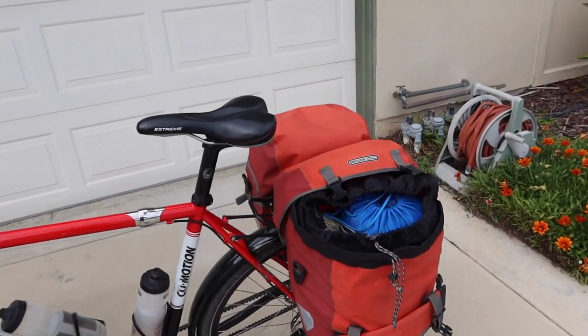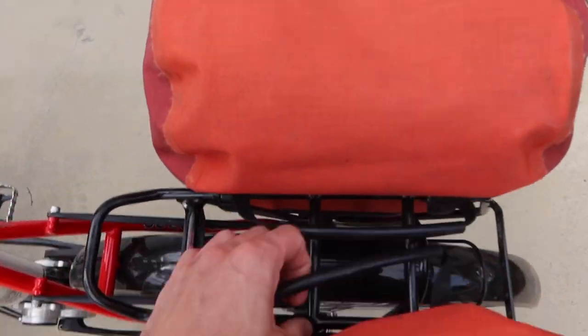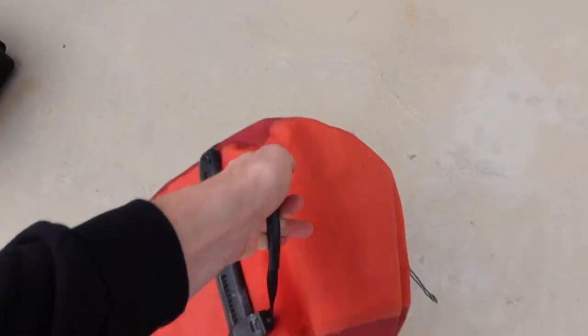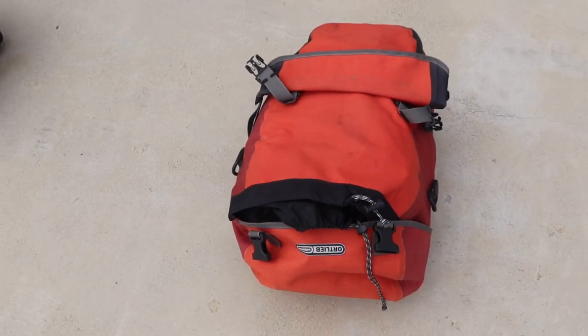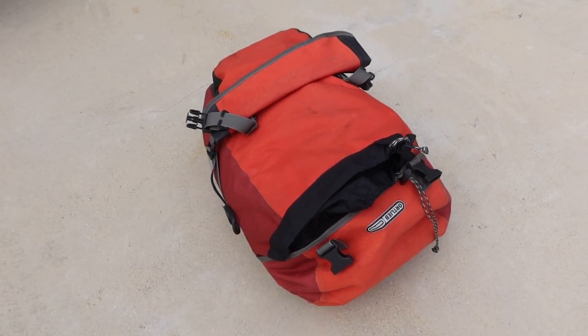If you're staying in a hotel, you can easily take these side cases off and bring them into your room like a suitcase. And the same is true with the bicycle panniers — you just pull the little handle, and the pannier is off your bicycle and you can bring it inside your tent or hotel room.